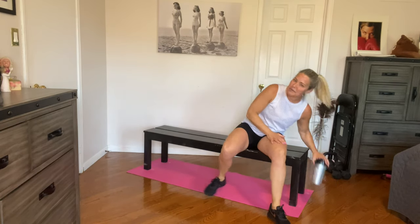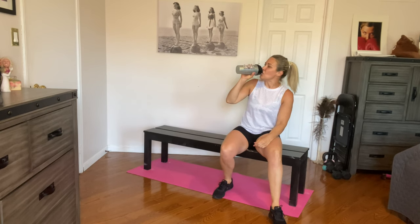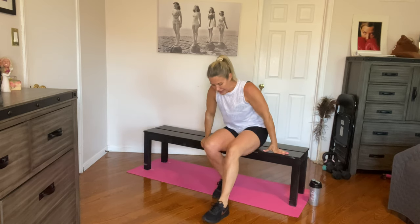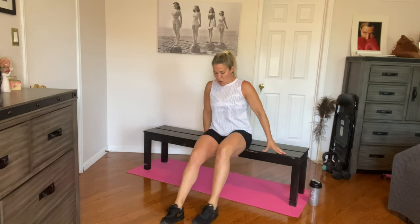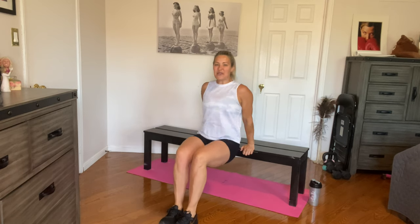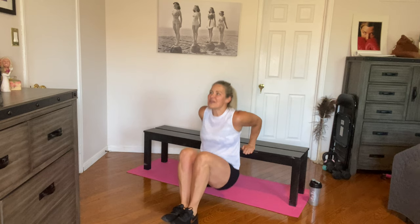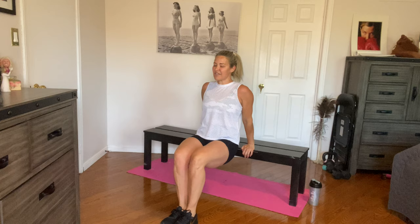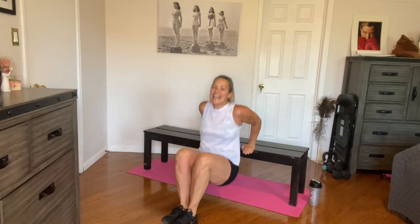All right, tricep dips are next — just grabbing a quick sip of water. Keep the elbows in, try to keep the hands as close together as possible. Let's go. One, two, three, four, five, six, seven, eight, nine, and ten.